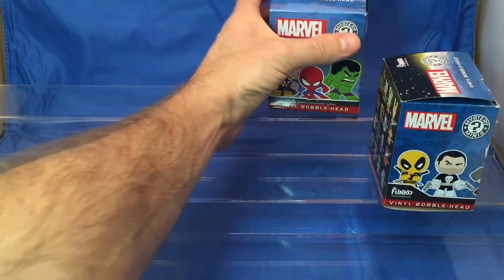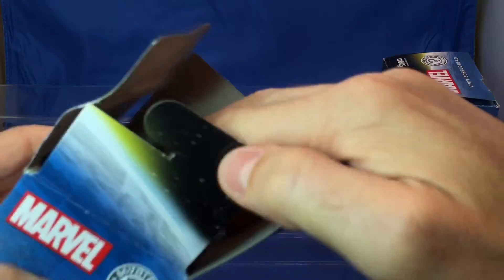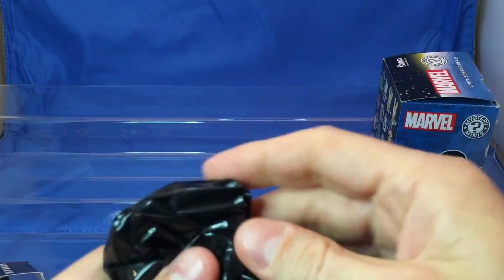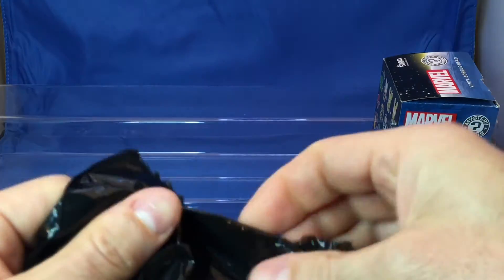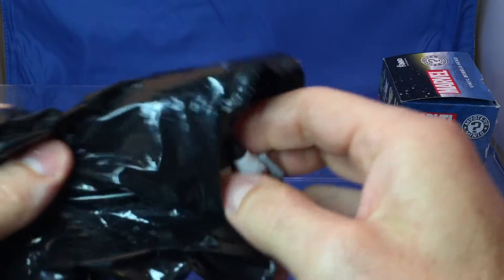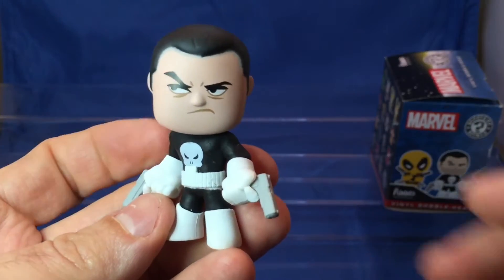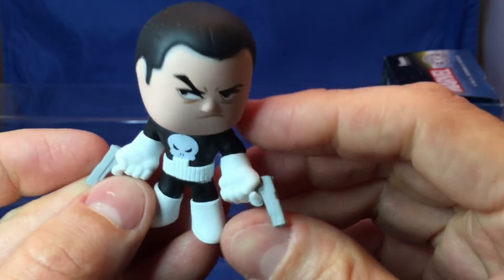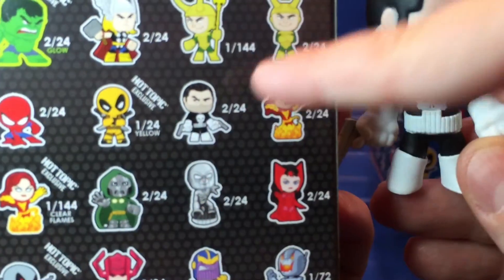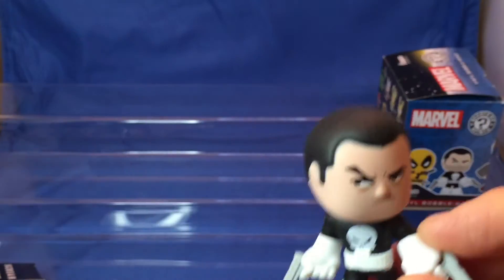Here you take that one. Now let's open these. There's Avengers. Let's see what it is. What is it? Punisher! Punisher — and the bobblehead. Look at the guns and everything. Look at that one.